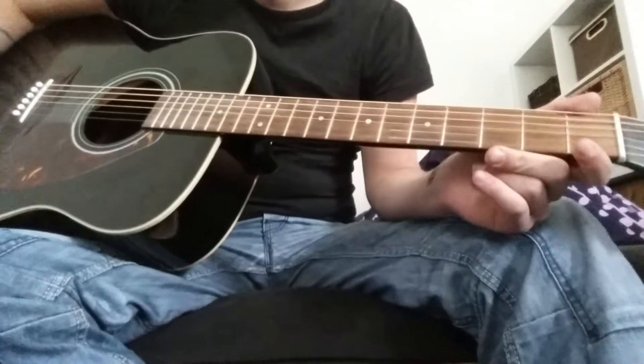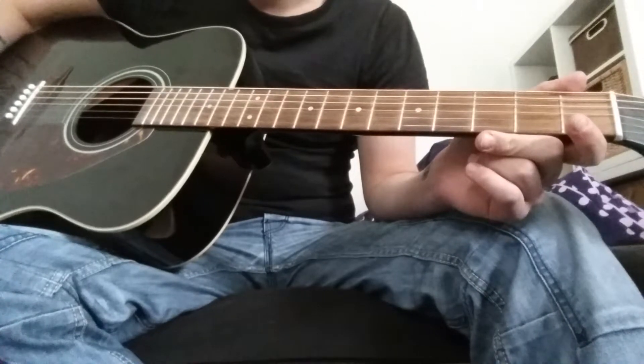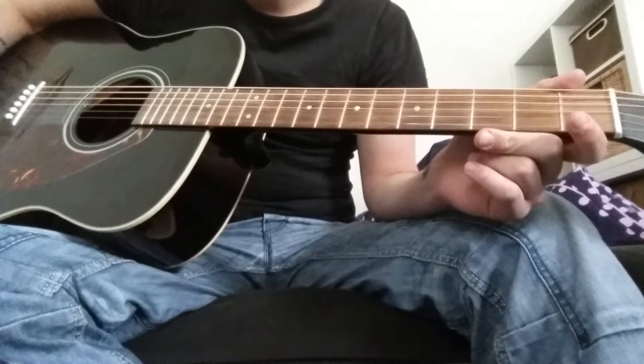Hello people! Welcome to the Navigee Tutorial from me, for you. Today we're going to play Ben Howard and Keep Your Head Up.